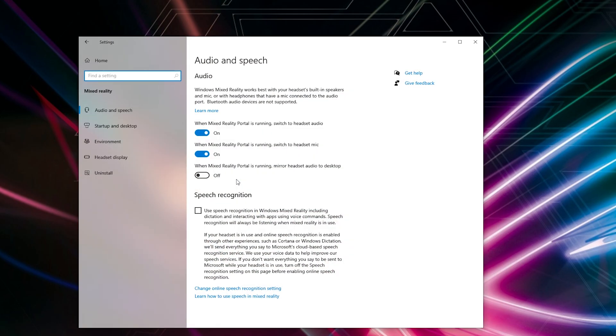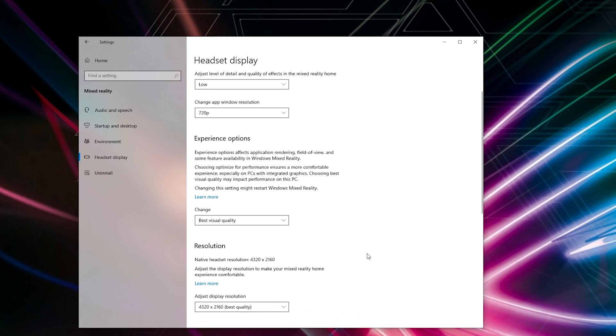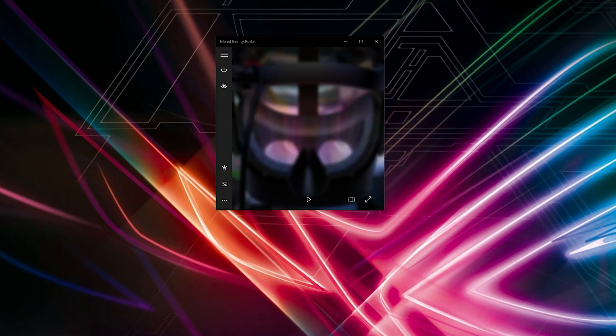Another thing to double check is your settings in the headset display. Ideally I set mine at a low level of quality, the window resolution at 720, best visual quality, the display resolution at best quality at 90 Hz.